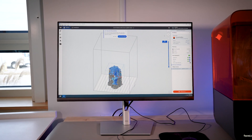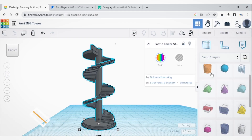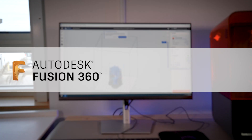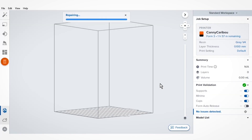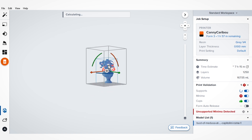You have several options for sourcing 3D models. You can design your own using various 3D modeling software like Tinkercad, which is great for beginners, or for more advanced users, Fusion 360 or Blender. When designing your own model, it's crucial that your 3D model is watertight — meaning there are no holes or gaps in the model's geometry. You can repair some models using the Preform software.